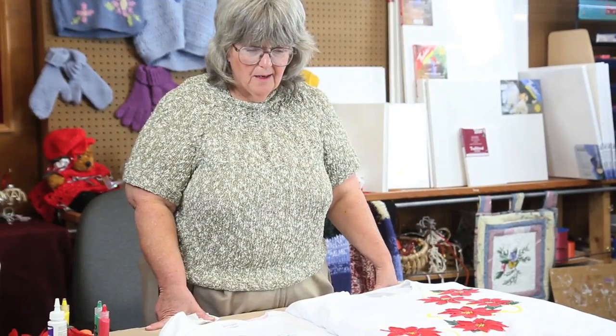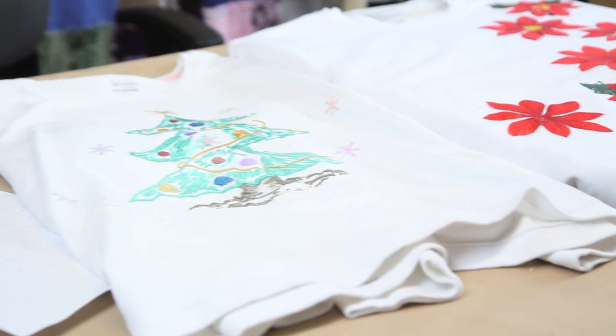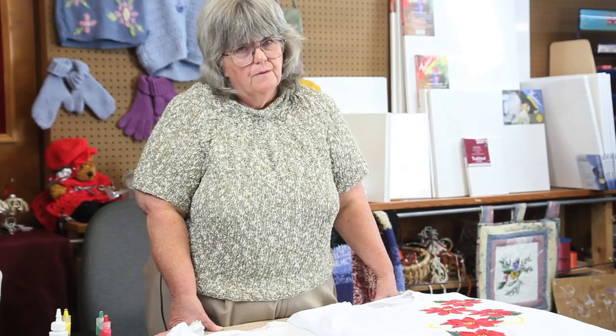I hope you've enjoyed watching a couple of ideas to make Christmas sweatshirts. You can get detailed instructions for these projects at Terry's Yarns and Crafts.